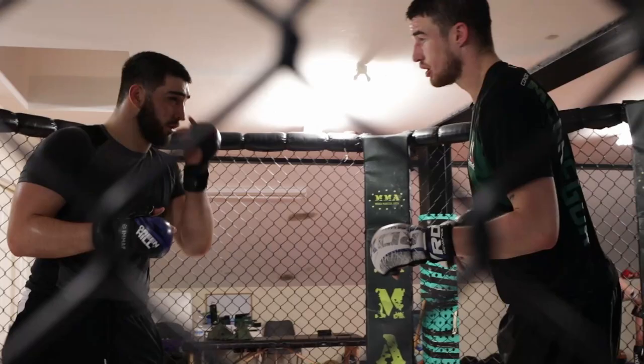We have a handful of big lads in here — especially Trevor McKengo, he's heavyweight weight math champion — so we don't have to go anywhere else to spar.